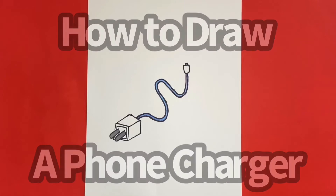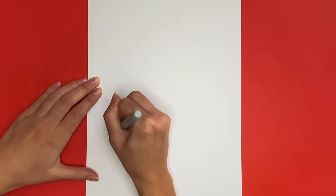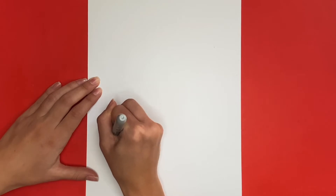How to draw a phone charger. We're going to start by drawing the box of our charger. To do this, we will start by drawing the two metal pieces that stick out from the box that go into the wall.